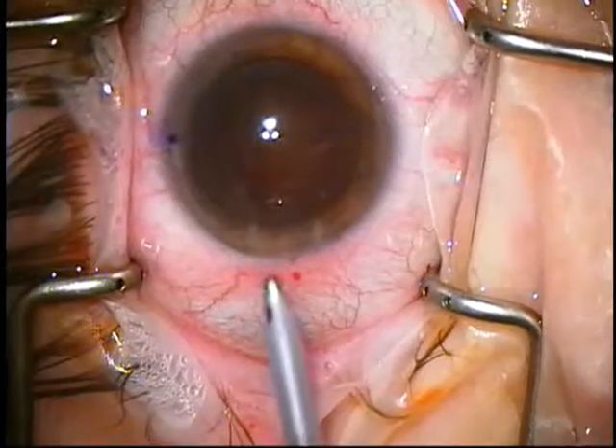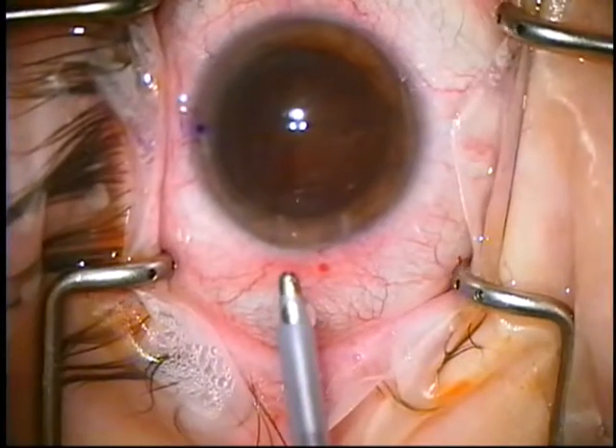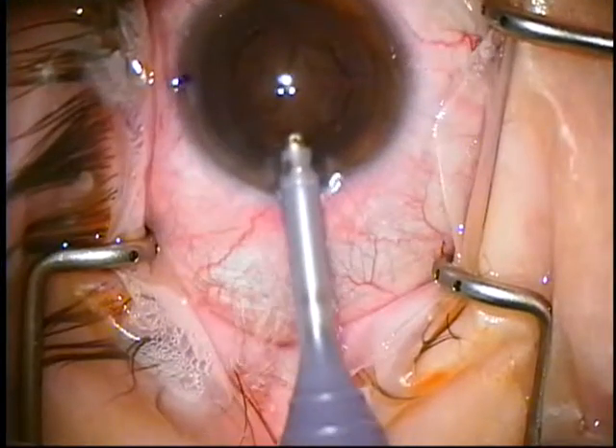This is a straight INA with a silicon sleeve. The irrigation is to the side port. You don't want it turned like this — you want it like this. Port is up. Irrigate to enter.